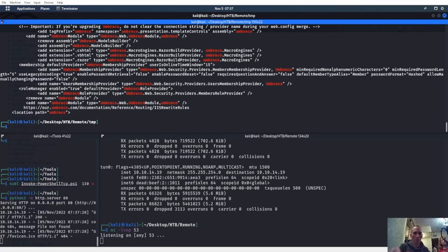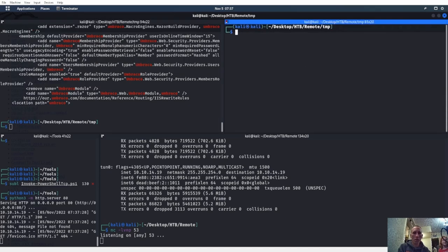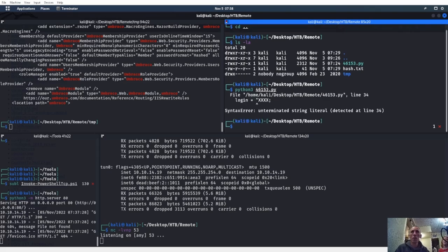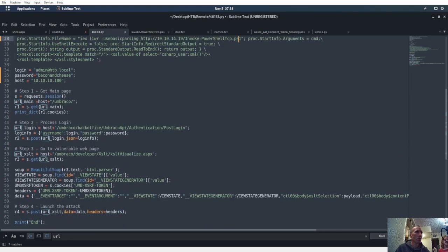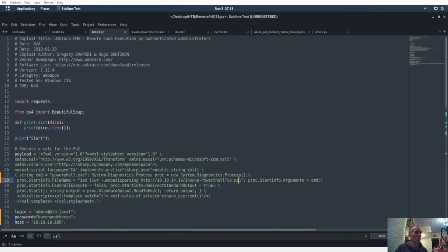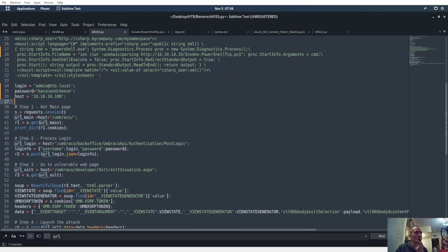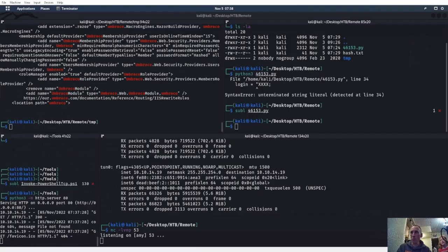Let's do CD back and run the exploit — it's 46153.py so we'll do python3. The exploit ran but it's saying the file does not exist — 404 not found, 200 code, 400. It says the file doesn't exist. Let me check: invoke-powershell-tcp.ps1 — it is spelled correctly. I did download two of them the other day, so this one may just not work.